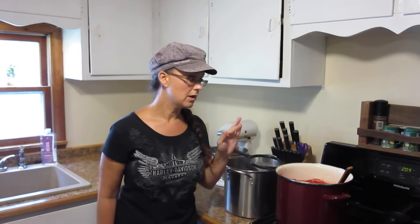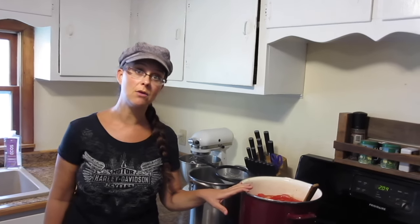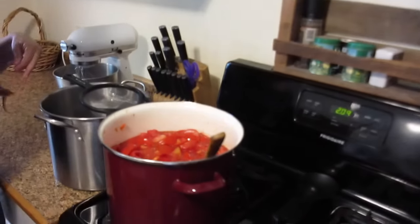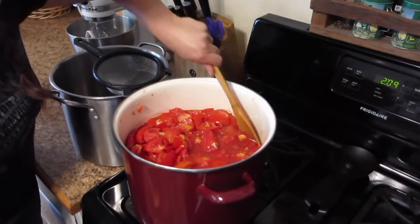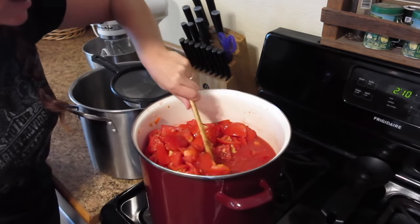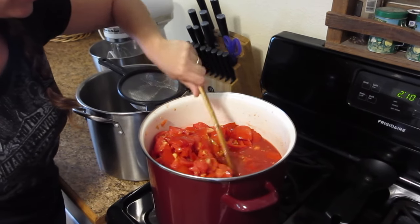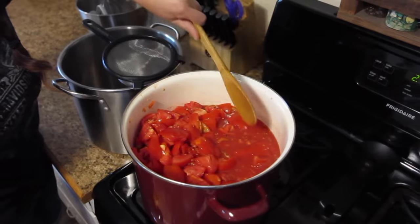I've been continuing to chop the tomatoes and putting them in the pot as I'm warming it up. It's only been less than 10 minutes since I started heating these tomatoes up and I want to show you how much liquid is starting to come out. It is very, very liquidy and this is what I don't want to have to boil off of my tomato sauce. I want to capture all of this liquid as tomato juice and can it separately from my sauce.